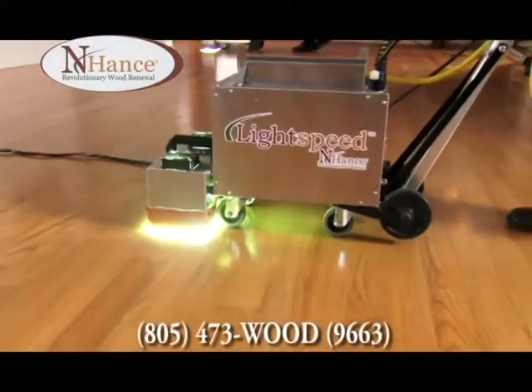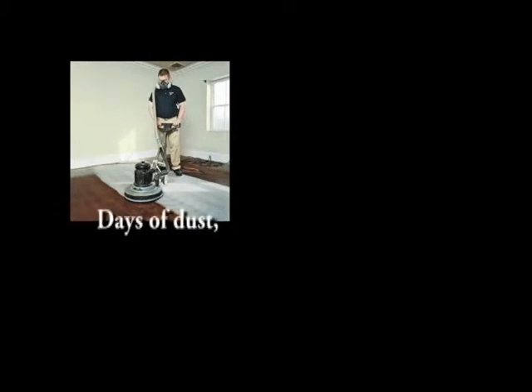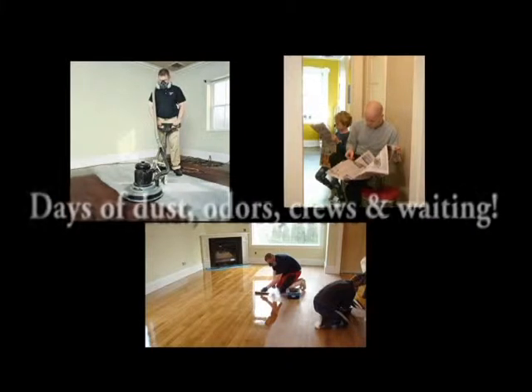Introducing the Lightspeed Instant Cure Wood Refinishing from Enhance Wood Renewal. Until now, refinishing hardwood floors meant having a crew in your home for three to four days, followed by another three to four days of dry and cure time.